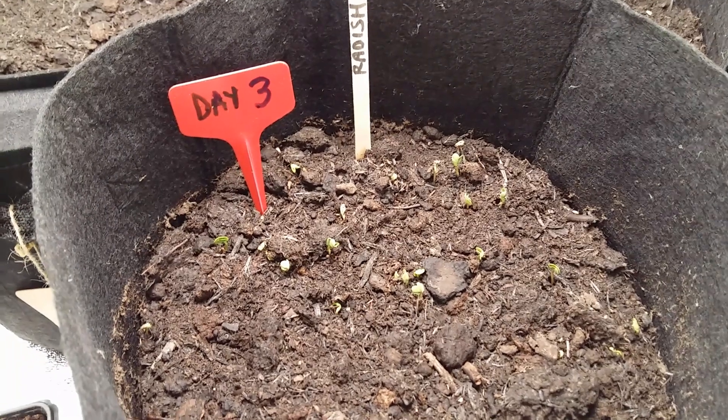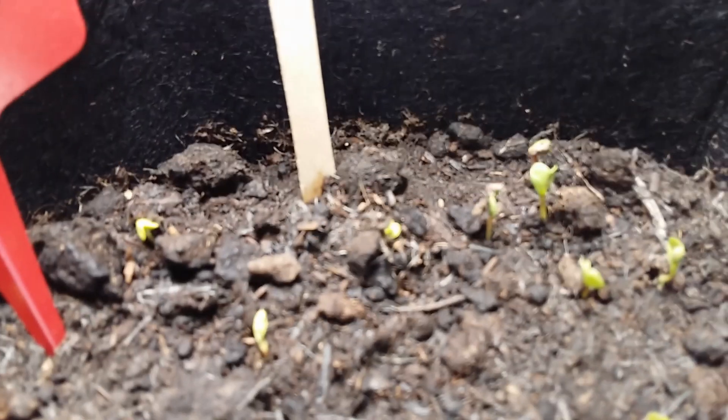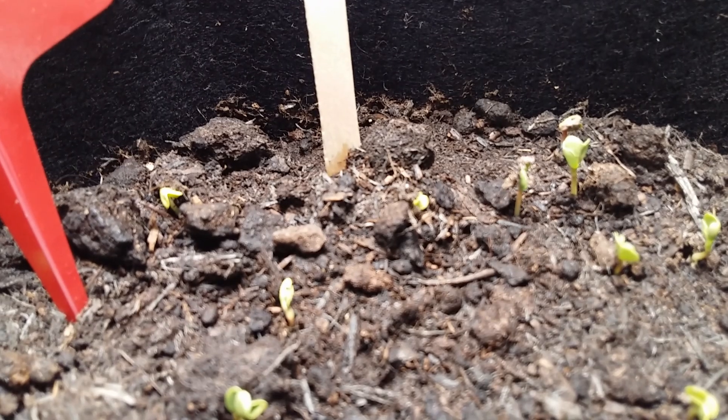It's day three and I'm quite amazed at some of the growth in the radish — nearly got some of them nearly a centimetre high now. Quite amazing really.